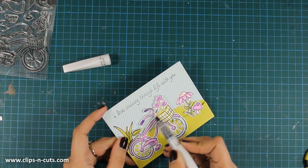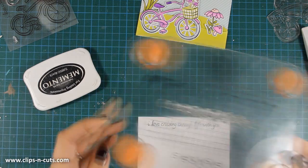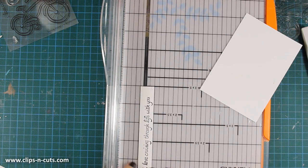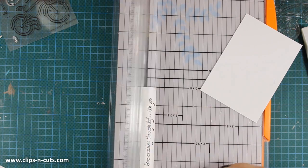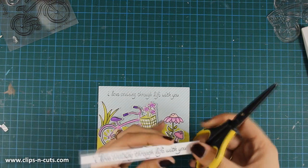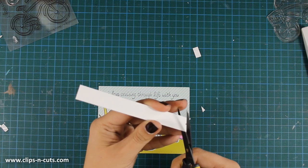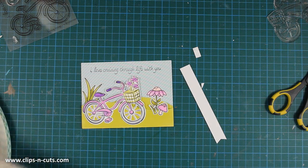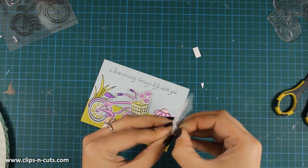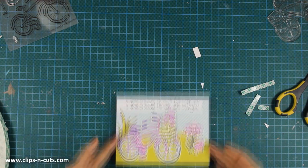For the sentiment I didn't like, I decided to stamp it on white cardstock with black ink instead. I'll use my Fiskars trimmer to cut out a strip of paper and create a fishtail at the end to make a banner for my sentiment. I'm going to stick this strip with the sentiment on top of the previously stamped one to cover it up, using some foam tape adhesive at the back for dimension. This way my sentiment will have more contrast and stand out more — and no one will ever know.